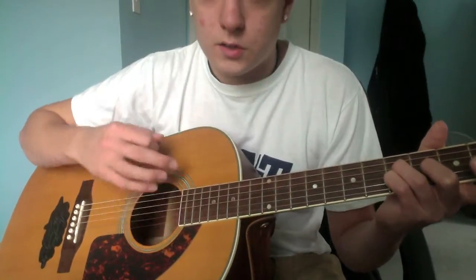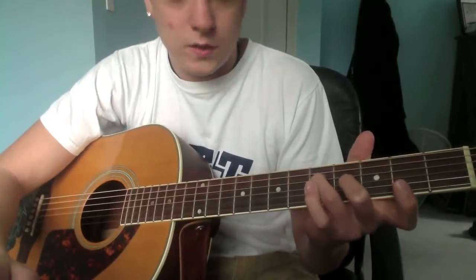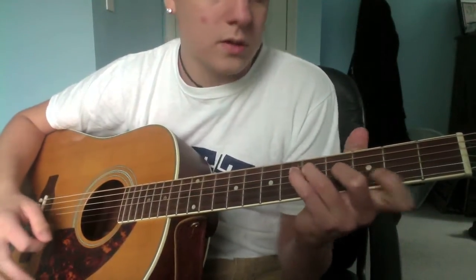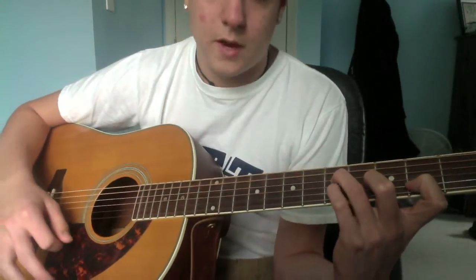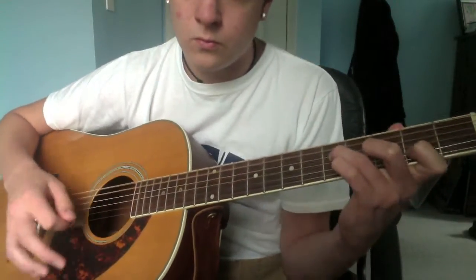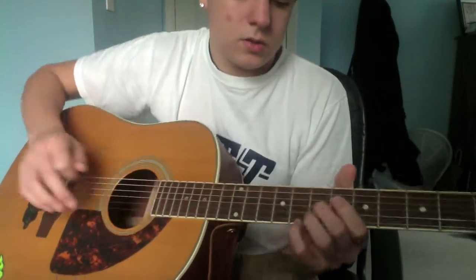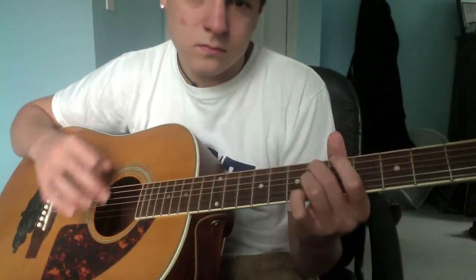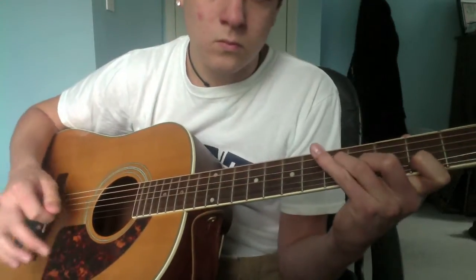You're gonna strum that twice, then lift up your pinky — keep the other two down. Put your pointer on the third, strum that once. Then put your pointer on the second — it's a big stretch. Strum that once. So far we got all of that together.